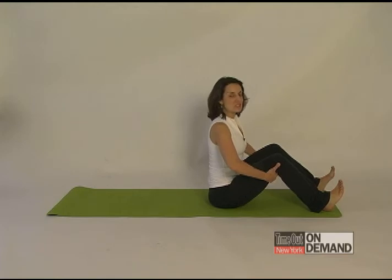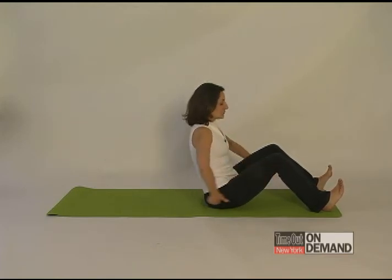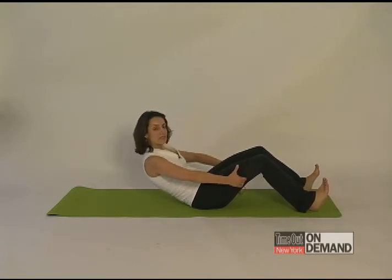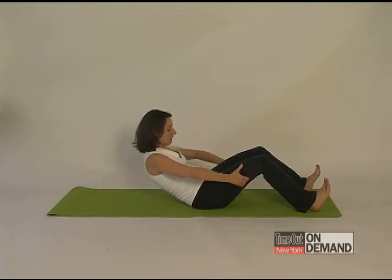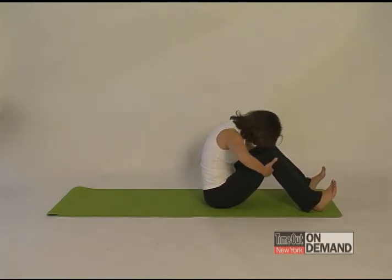It's a beginner exercise. You're going to sit tall with your navel scooped in and up, hold on behind your thighs and just bring your waistband behind you down towards the mat. When you get there, take three deep breaths and focus on your belly. You don't want to distend or puff it out. On your last exhale, you're going to scoop your belly in even deeper and then round forward bringing your head towards your knees.